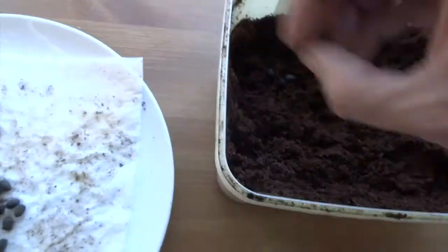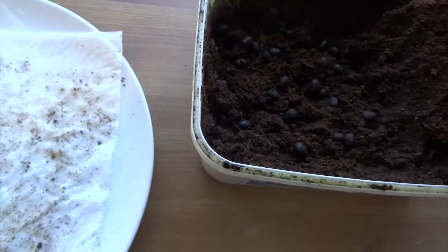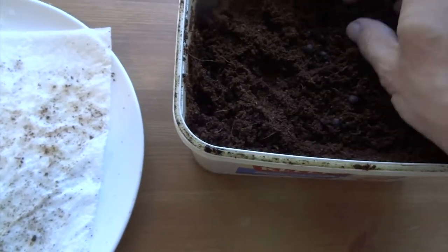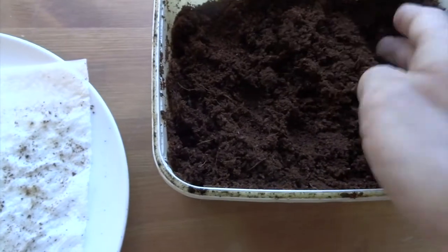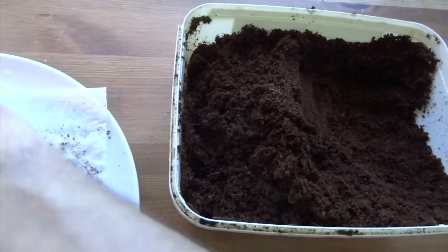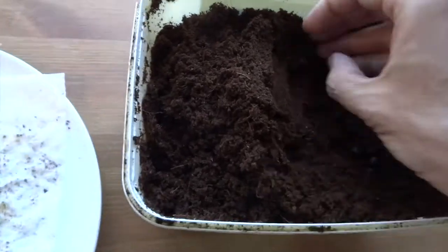I put a bit of coconut fibre back over to create another layer, so these eggs will be slightly closer to the surface. I'm just trying not to — if you'll excuse the pun — keep all my eggs in one basket. By having eggs at different depths, it's more likely that I'll get some of them to hatch. I'm hoping to get them all to hatch, but we shall see.